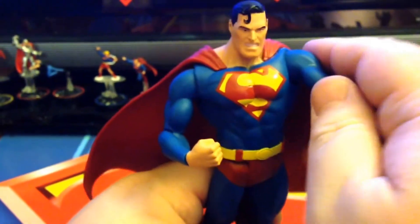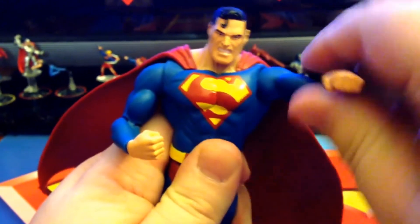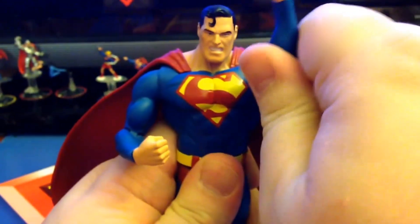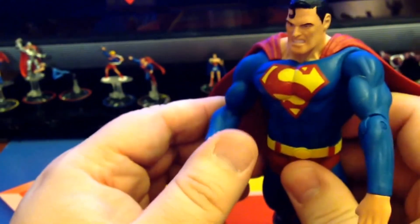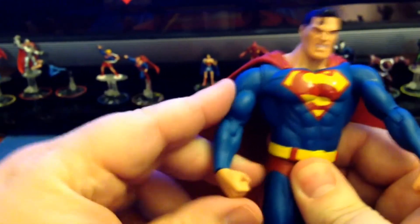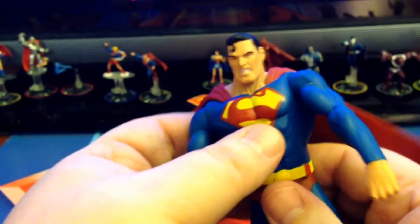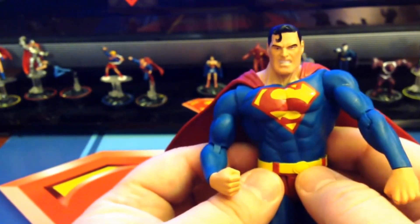His arms — he does have a ball joint for his shoulder. Really though, you're not going to have him like this. For most people it's going to be that straight flying pose. His other arm, again, is ball jointed. There's no bicep rotation. We do have the elbow and we do have wrist rotation. There is no waist rotation, waist crunch, or just rotation at the waist.